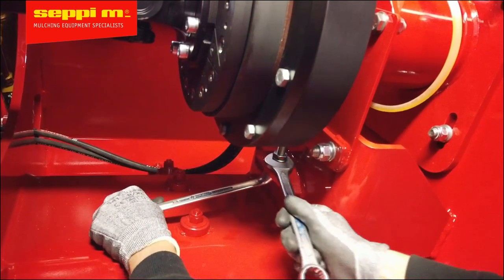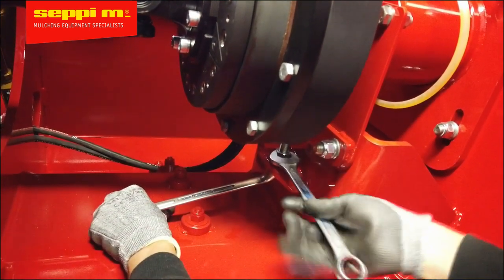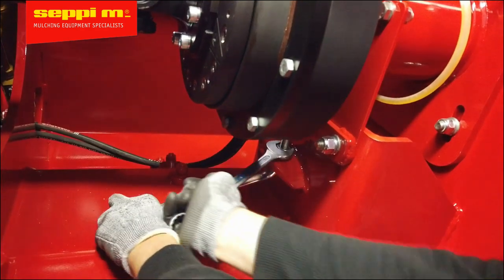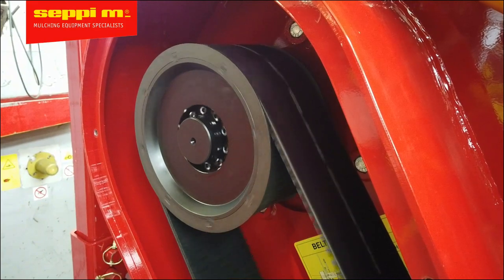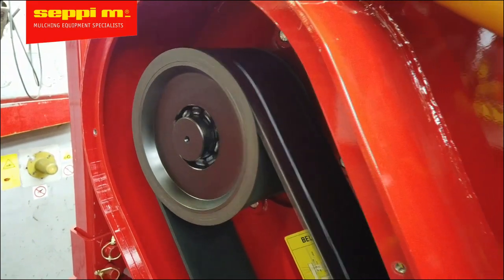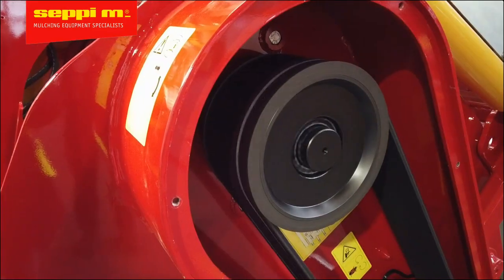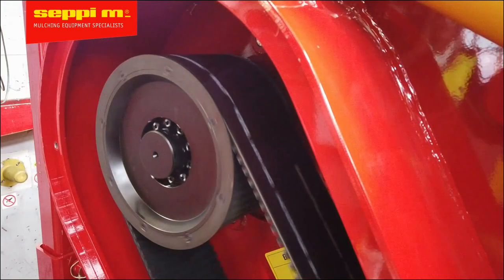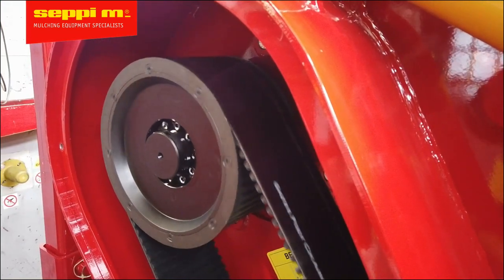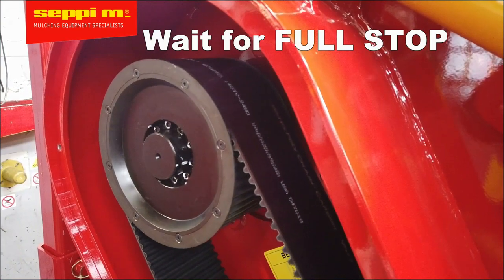Tighten the adjustment bolt with the counter nut and start the machine to see where the belt shifts to. A word of warning: please pay attention and stay clear of the machine when engaging the PTO shaft with the protection covers removed. Give the machine about a minute to see how the belt moves and watch that belt closely. If you see movement in the belt, stop the machine and wait for the full stop of all the rotating components.